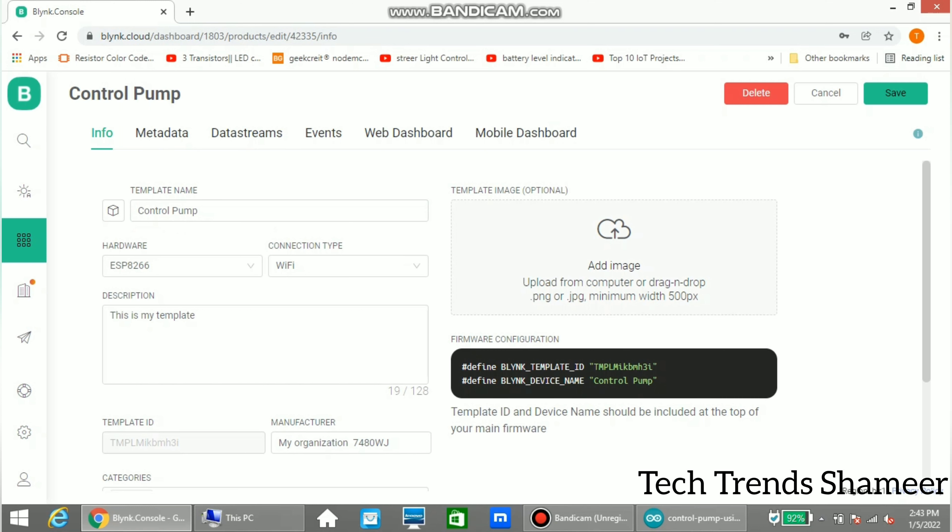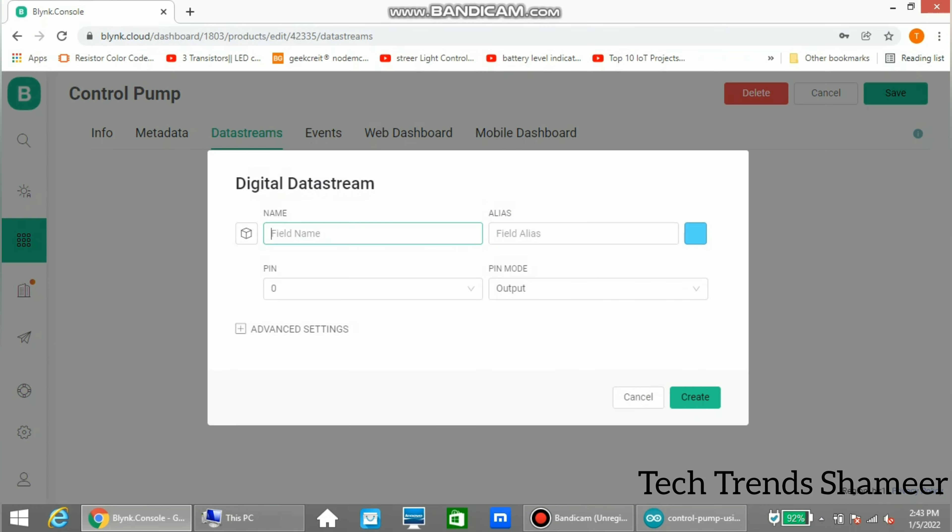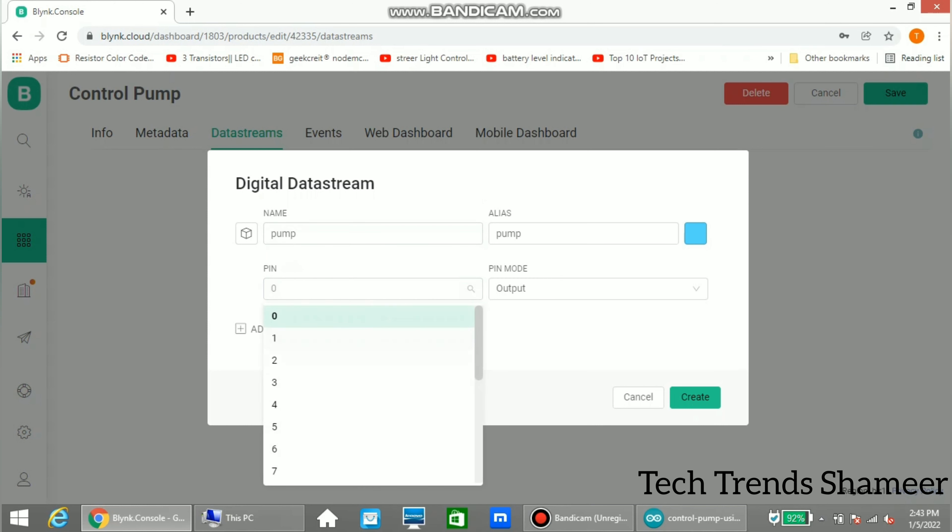Next, go to data streams and select new data stream. Select digital, give any name for the field, and select pin 2 — that means digital pin D4 on the device. Now click create.